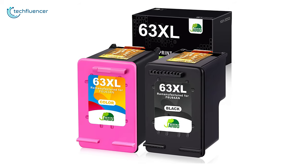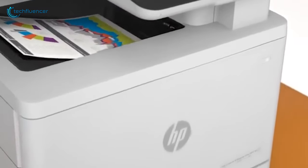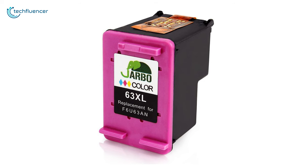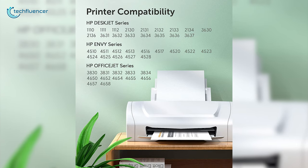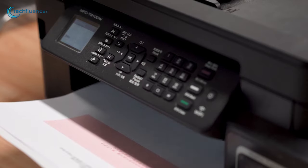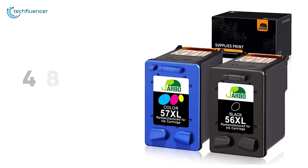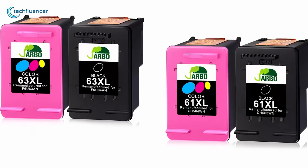JARBO is regarded as one of the leading names in remanufactured ink cartridges, and its HP printer cartridges are high-value options capable of printing in bulk. The JARBO remanufactured HP 63 XL ink cartridge replacement fits HP Envy, OfficeJet, and DeskJet printers, which are widely used in workspaces. The black cartridge in this combo has a high yield of 480 pages while the color cartridge offers up to 330 pages.